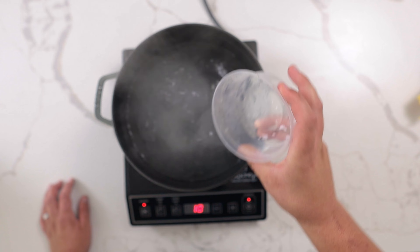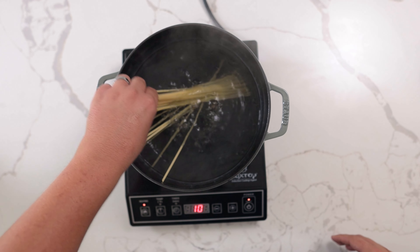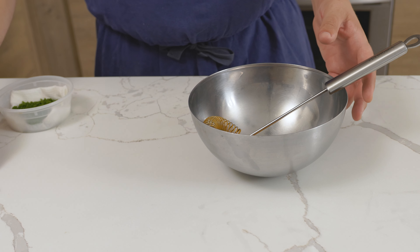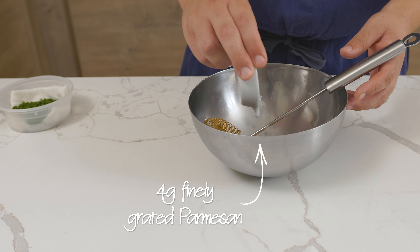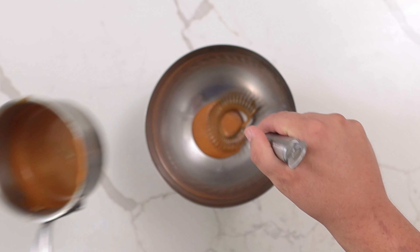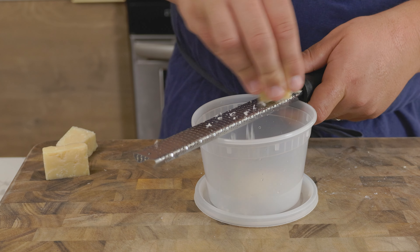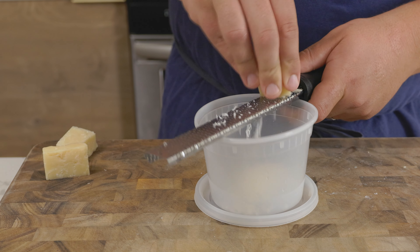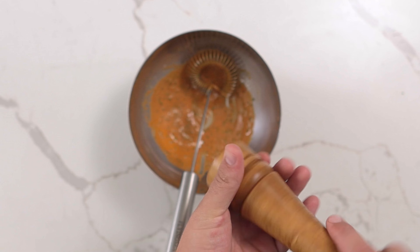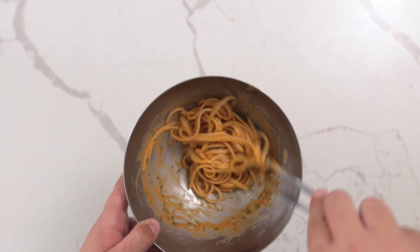Bring a pot of salted water to a boil, then cook 2 ounces of linguine until al dente. While the pasta cooks, add about 4 grams of finely grated parmesan to a medium-sized bowl, along with the warm sauce and 2 grams of chives. Using a microplane will make it easier to incorporate the cheese into the sauce. Season to taste with salt and white pepper — white pepper is used so that you don't see little black specks in your sauce.